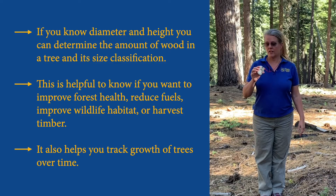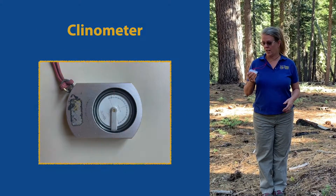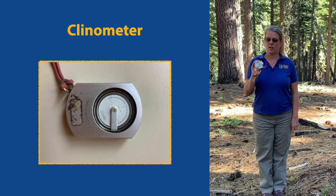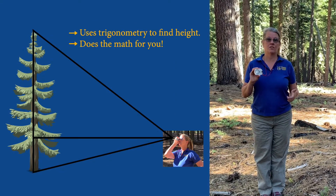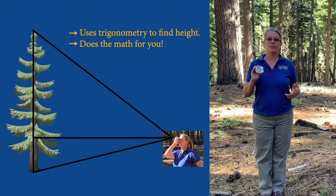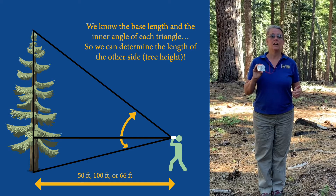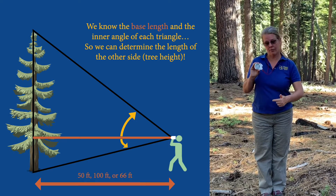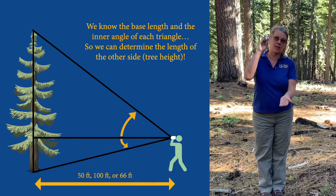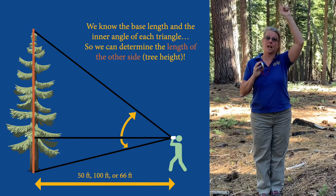We have a tool to measure the height of the tree, and this is called a clinometer. A clinometer uses trigonometry to measure the height of a tree. If you remember back to your high school trig — if you have a triangle and you know the length of one side and the angle, then you can determine the length of the other side. In this case, that's the height of the tree.